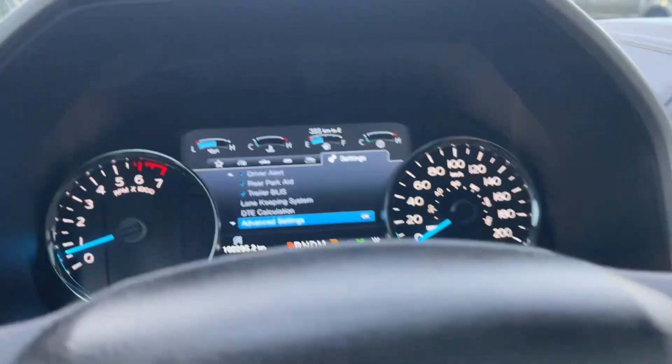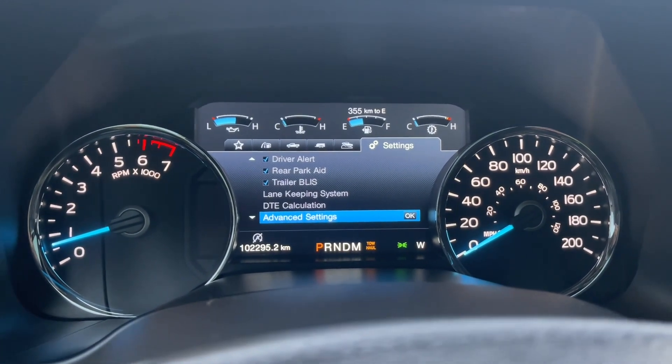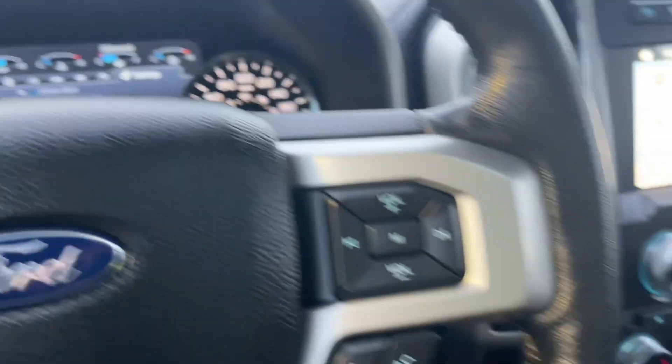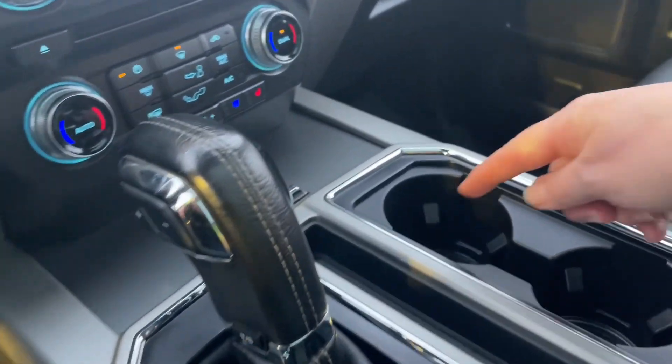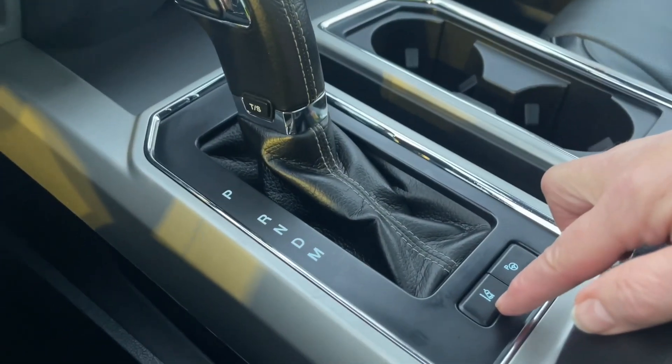You have tow/haul and sport modes that appear beside the shift gears — to the right of the M you'll see tow/haul and S for sport, then off again. You've also got a couple of cup holders. The ambient lighting rings are there and they'll light up.